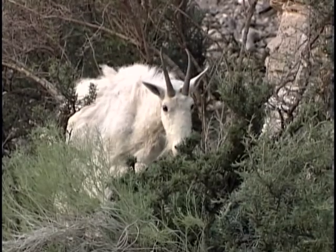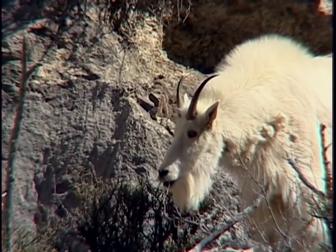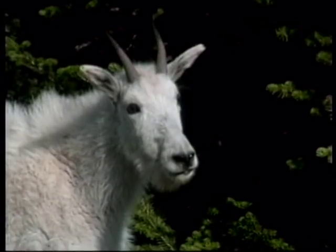To judge an adult, estimate the length of the horn in comparison to the ear. An adult goat will have horns much longer than their ears. Horns that are ear length or smaller indicate a sub-adult.